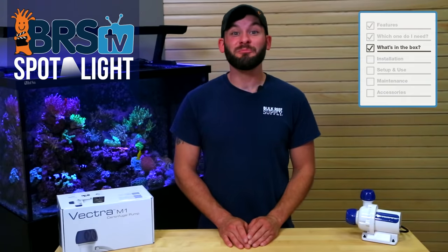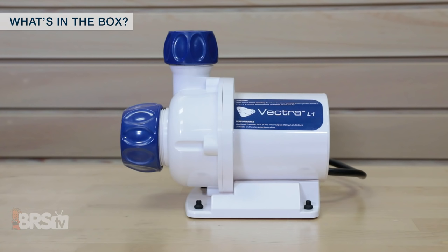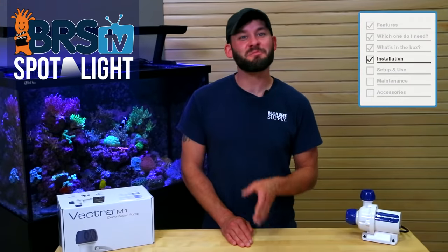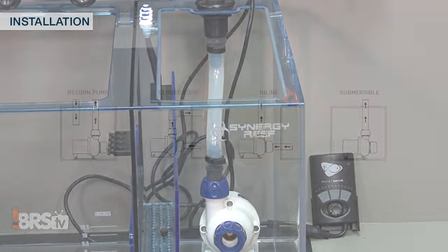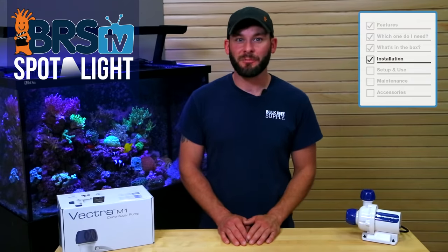Finally, the larger L1 has an input fitted for one and a half inch connections and a one inch output connection, and with the couplings installed measures right at about seven inches by six and a half inches tall, and a little over four and a half inches wide. Physical installation of the Vectra pump is pretty straightforward depending on your specific plumbing approach, which is most commonly submerged in the sump or externally outside of the sump. The S1 and M1 have one inch and three quarter inch input and outputs, while the L1 has one and a half and one inch.